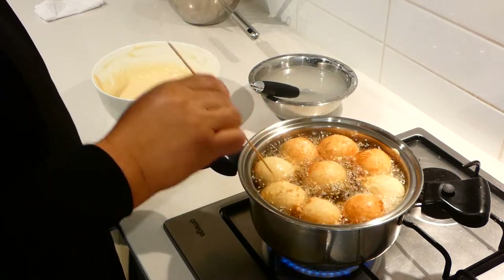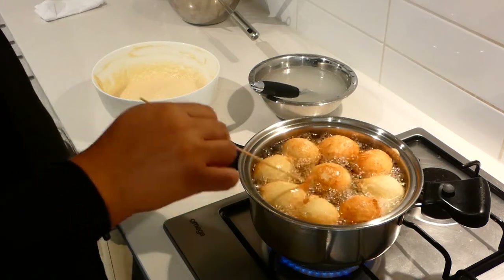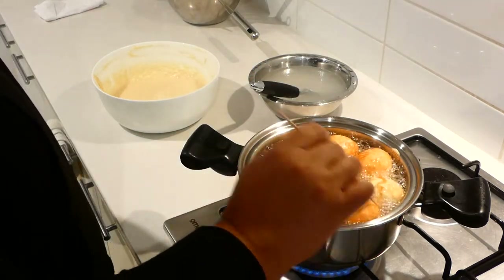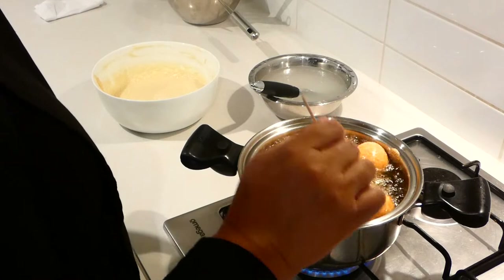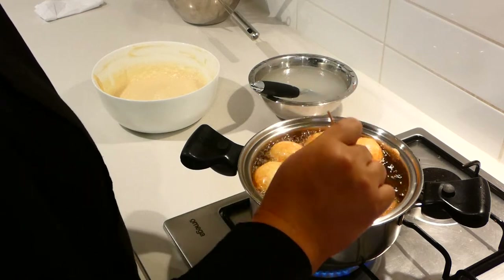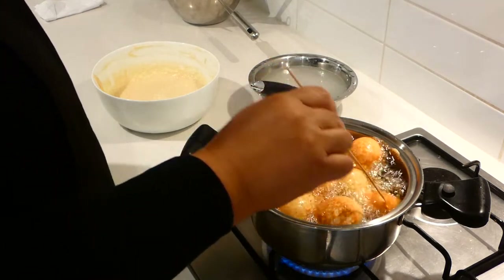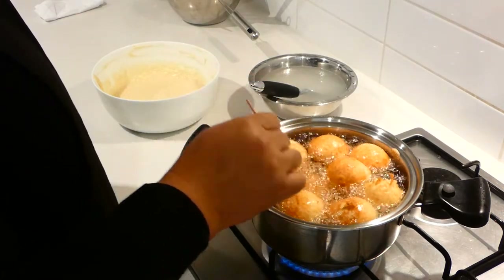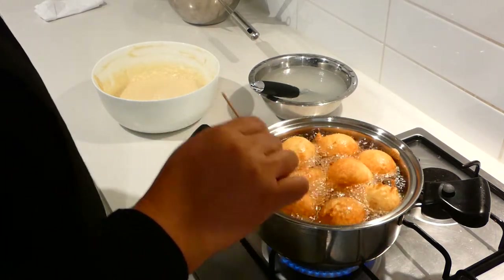Just keep turning them around. Don't worry about these little crunchy bits — these are my favourite parts, a lot of people like these, they're nice and crunchy. It doesn't matter about the shape. If you make it for the first time and it doesn't turn out right, trust me — when I first learned to make round pancakes, they were like little aliens. But practice makes perfect. The more you practice, the better you get. You just keep trying until you get it right.